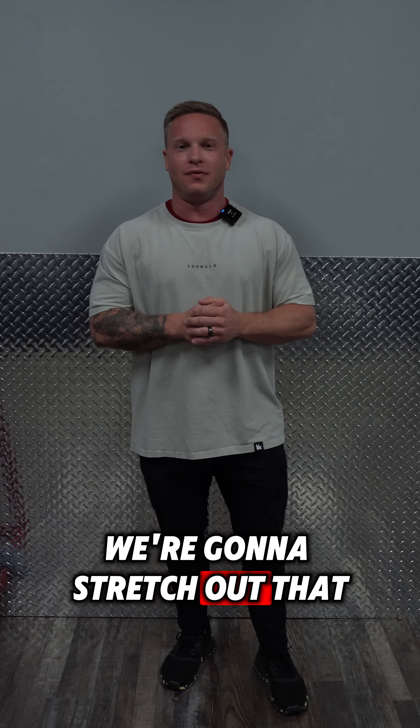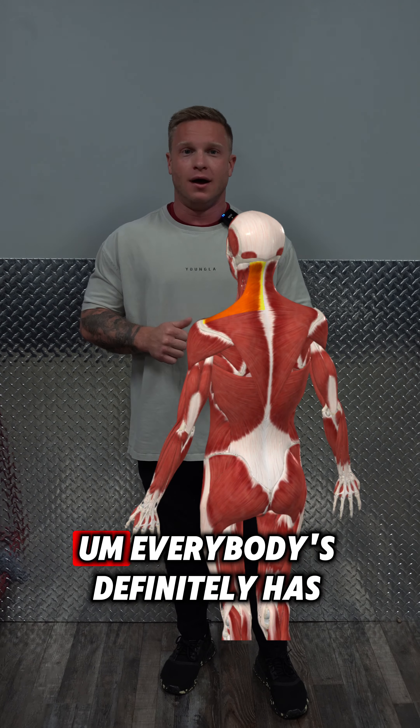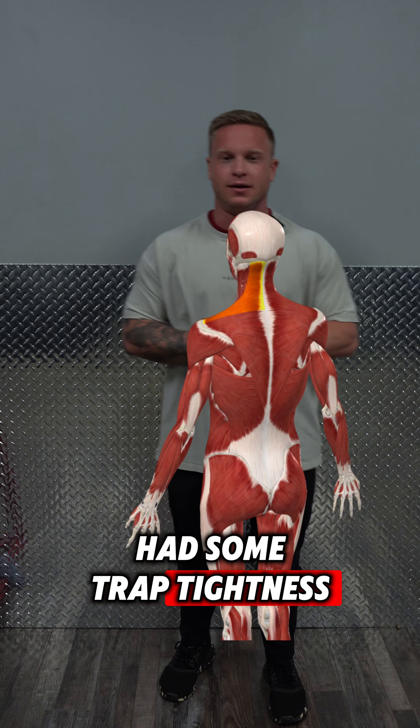What's going on everybody? We're gonna stretch out that upper trap. This is one of the most commonly tight muscles. Everybody's definitely had some trap tightness.